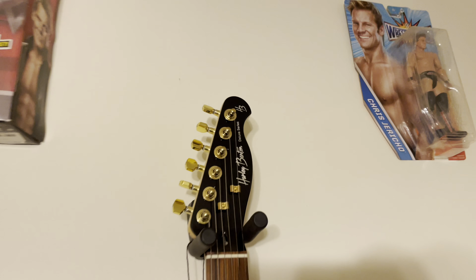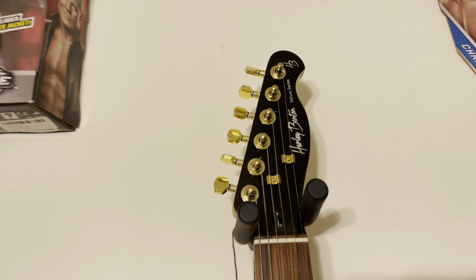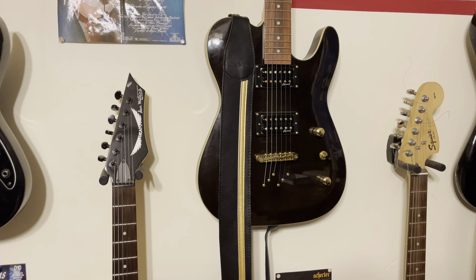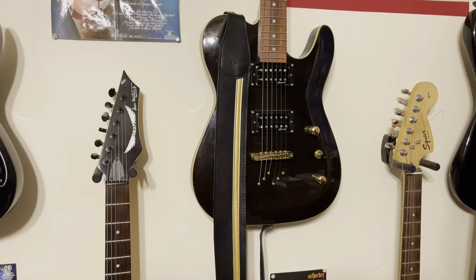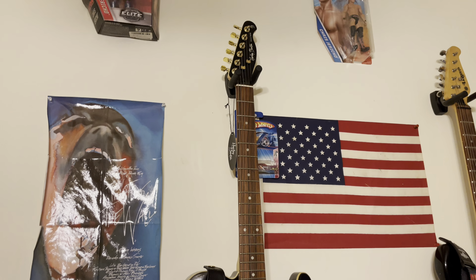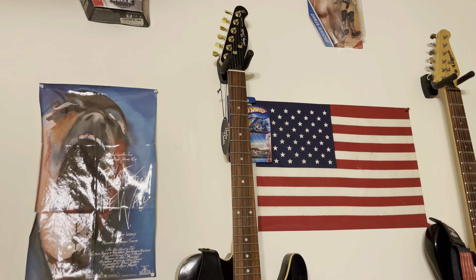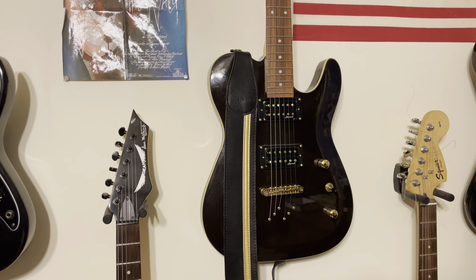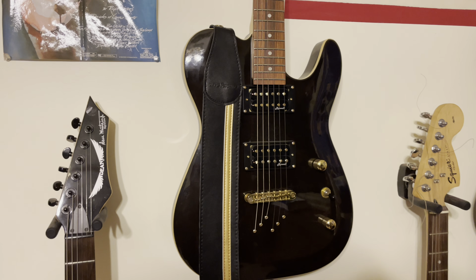Up here we have a Harley Benton — I think it was like a TE80 Deluxe or something. It's a great playing guitar, I think it was under 200 bucks with shipping. If you haven't checked out Harley Benton, check it out now. Go to Thomann Music — it's a German company and they'll ship to the US. The shipping's expensive but the guitars are cheap enough and quality enough that it makes it worth it.